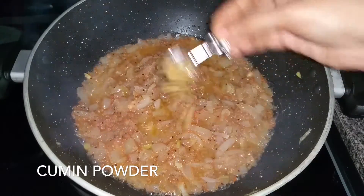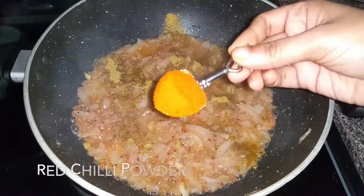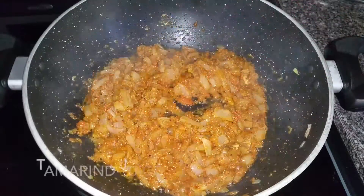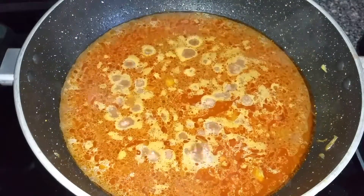Now add a teaspoon of cumin powder, half a tablespoon of coriander powder, and one tablespoon of red chilli powder. Mix everything well. Then add one cup of tamarind juice and let this boil for around 10 to 15 minutes.